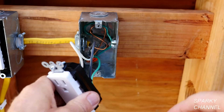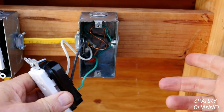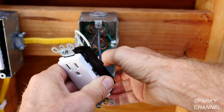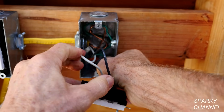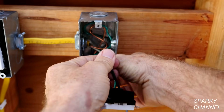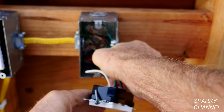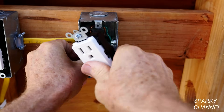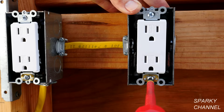Now you need to dress the wires, which is to put appropriate bends in them so that the receptacle goes in easily. What I do is push this down with your thumb — push each wire down like that so it kind of goes in like an accordion. Tighten down the receptacle and put on the wall plate.